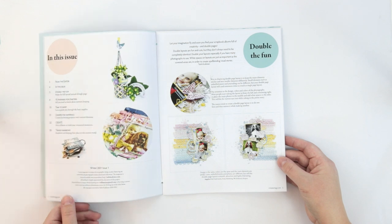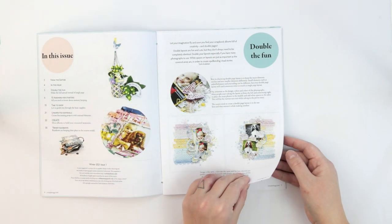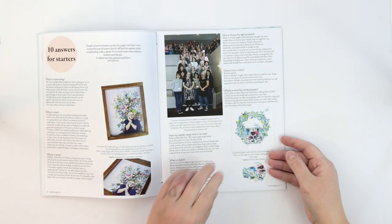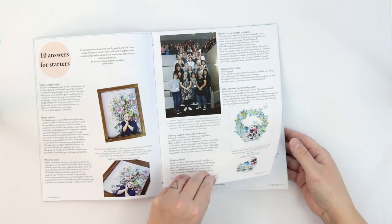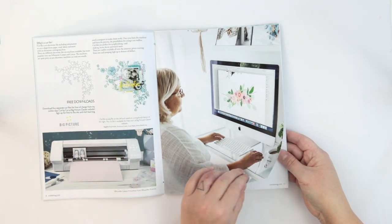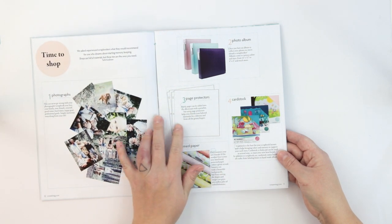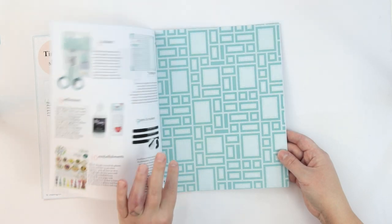There are lots of projects, minis, layouts, lots of things, and the magazine answers the question: what is scrapbooking and what you have to do to become a scrapbooker. So it's really basics, but there are also some fun stuff like patterned paper which you can print out at home.